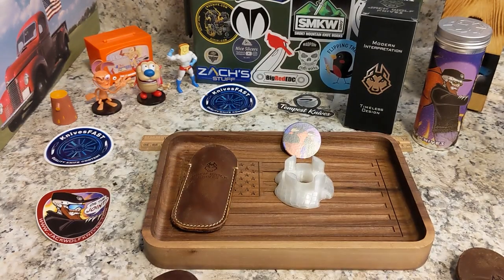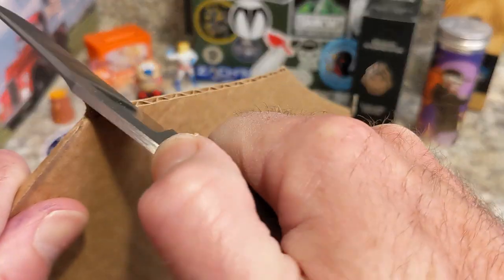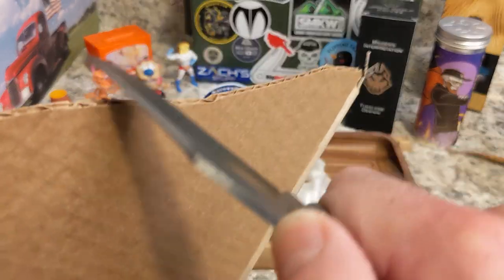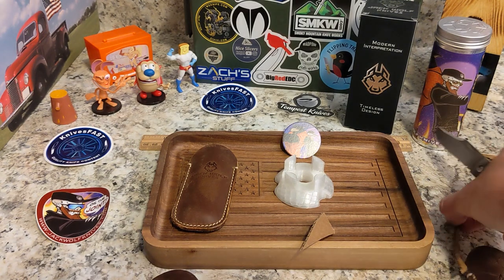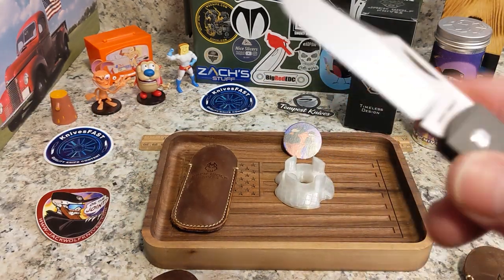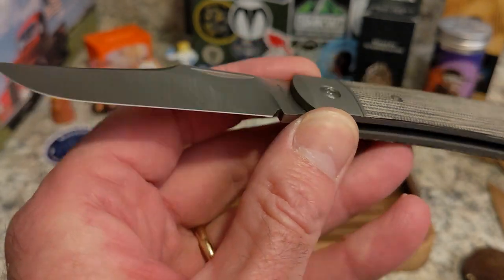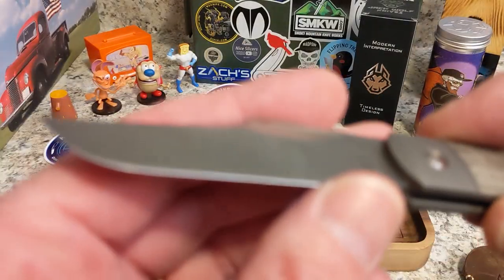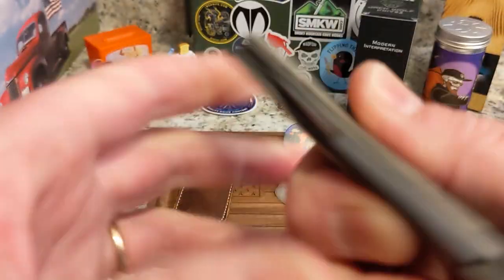I'm told this is super thin behind the edge, and all I can tell you is that translates into a very slicey blade. I'm not putting a lot of pressure — I'm letting the knife do the work — and as you can see it just cuts, leaving good clean cuts. No problem whatsoever; the pieces of cardboard are cut good and cleanly. It's phenomenal. This is not just a pretty knife to stick in your pocket — these are workhorses, and this particular one very much so.